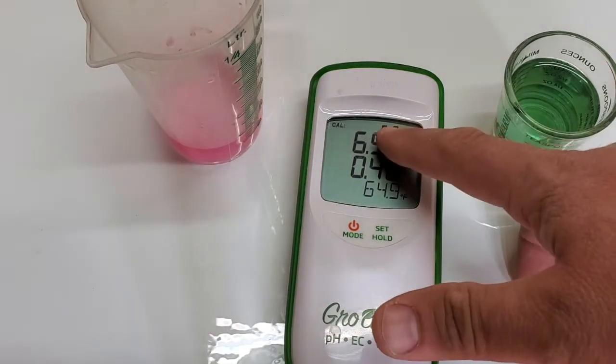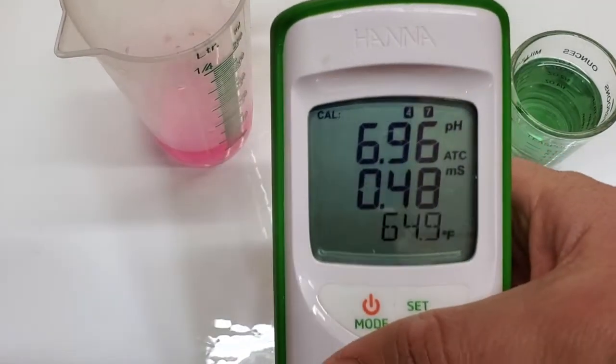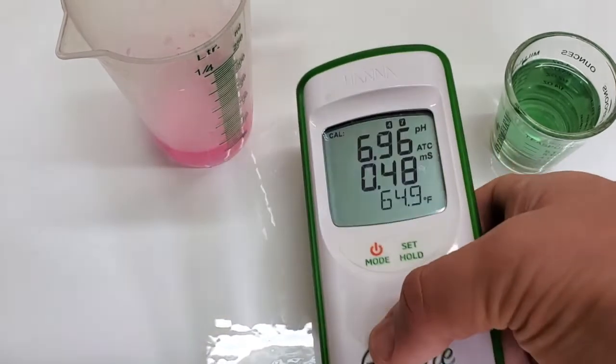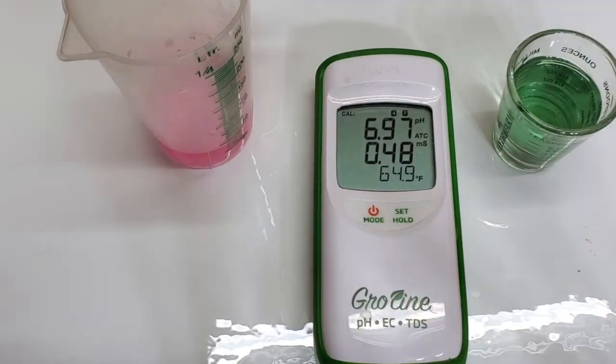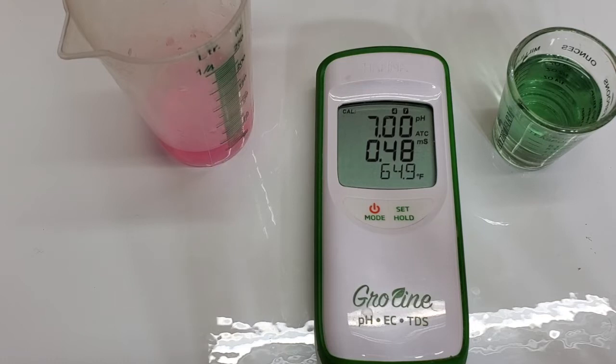It also tells you up here that the calibration is in the 4 and 7 — those two little indicators over the top — so you know if you're in standard or quick calibration mode; this would be standard. Now the timer has quit blinking, so you know this is about as accurate as it's going to get: 7.0, and 0.48.